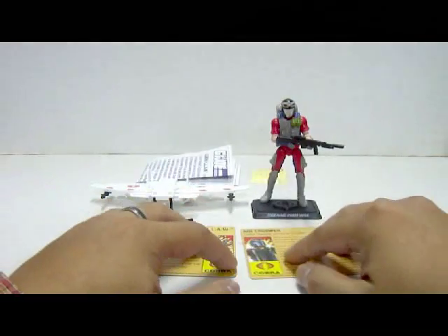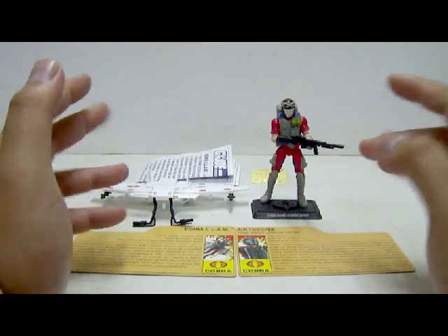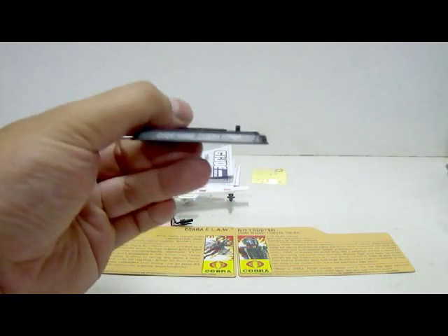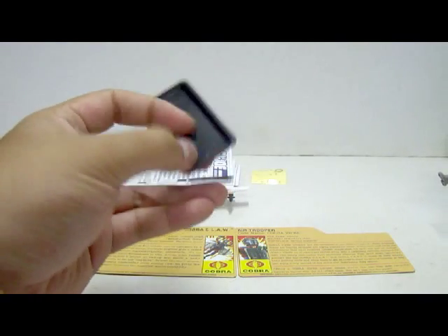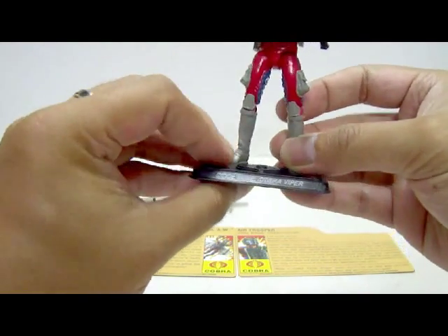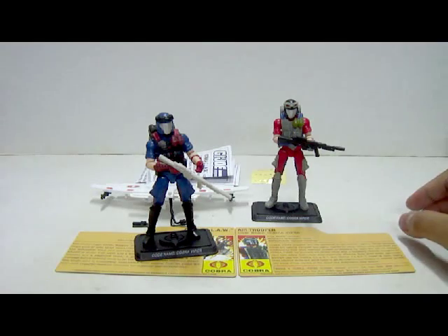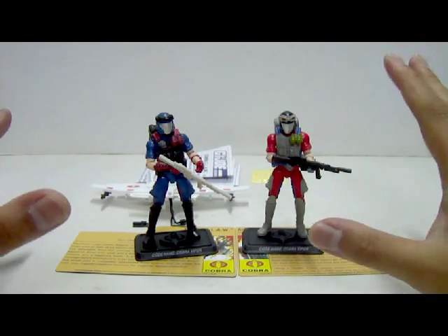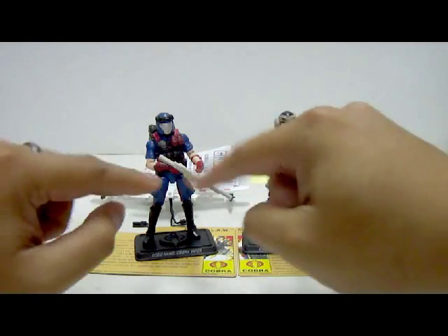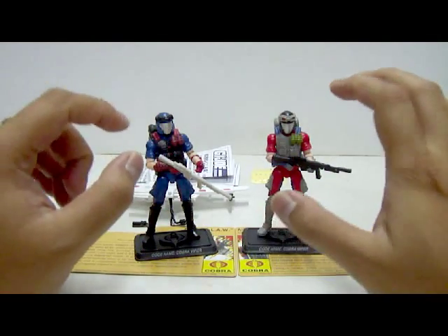The back section of the file card is all black. For the figure itself, it comes with a few accessories. First we have the 25th anniversary version of the Cobra base stand — a nice Cobra logo at the top with one single peg to hold the figure. The nameplate states code name: Cobra Viper. At the back it states 2007 Hasbro, made in China. The accessories are basically the same as the single-card version of the Cobra Viper from the comic pack. Both wear the same accessories, including assault rifles — but in two different colors.